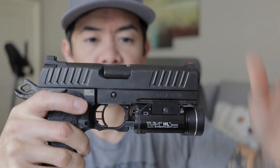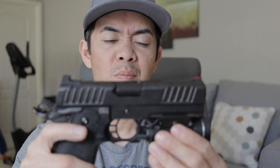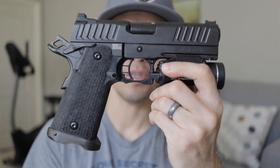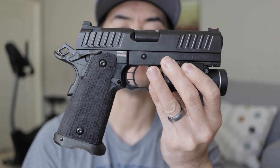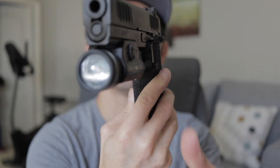The slide is super smooth — like butter. I've shot about maybe 400 rounds already, so far so good, no malfunctions. I'm using 115 grain and 124 grain. Yes, it is 9 millimeter, which is good. I'm not a big fan of 45 caliber, but this 9 millimeter is perfect.